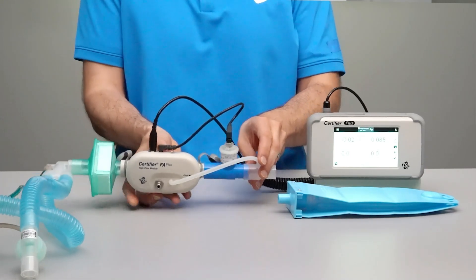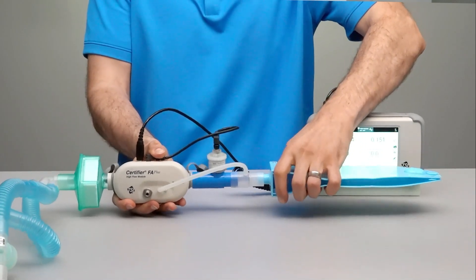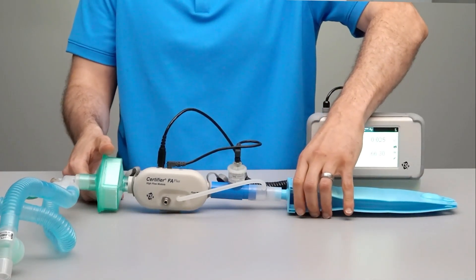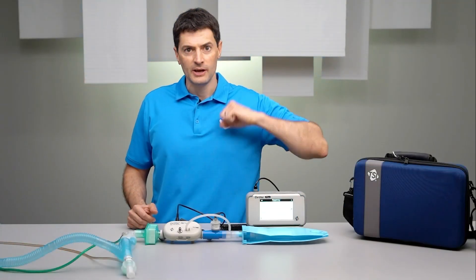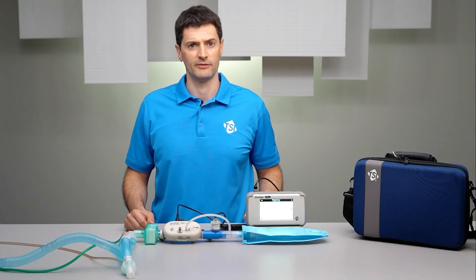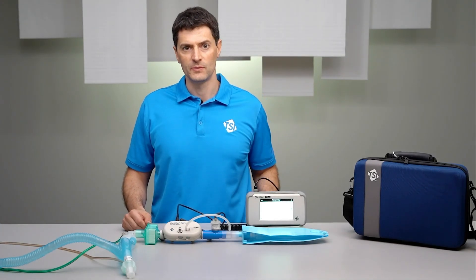To complete the test circuit, we will connect the test lung downstream of the flow module. The test lung simulates a patient's breathing and there are a variety of different types and sizes of test lungs that are used when testing ventilators. For our demonstration, we're using a one-liter test lung.